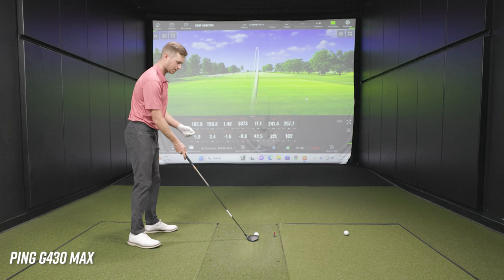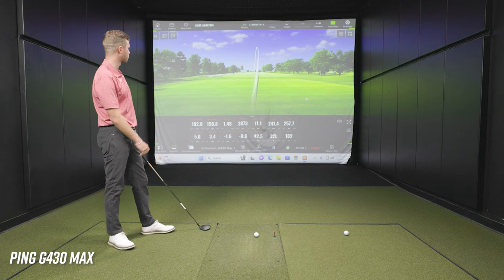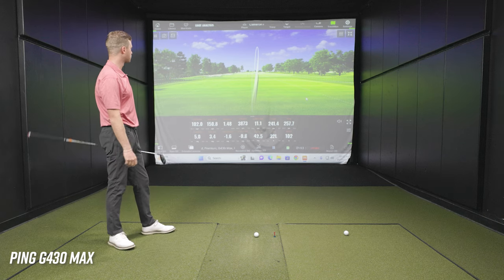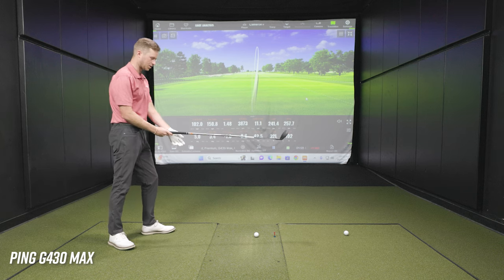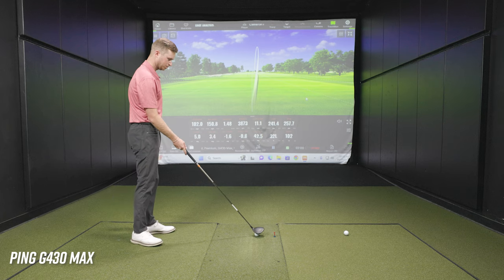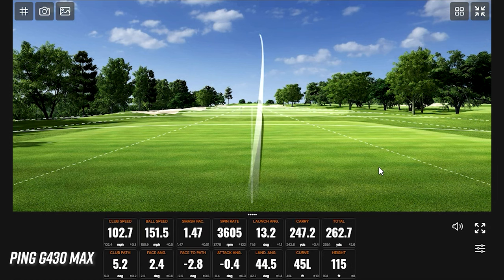The higher club head speed players are going to be able to launch it higher with a little more spin, and even some of the slower club head speeds should still be able to launch it high enough with plenty of distance. All three balls so far have been a very consistent flight — that high draw that lands pretty softly — which there is definitely room in the bag for a shot like that, especially if you can produce it as consistently.